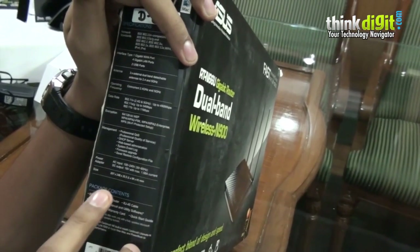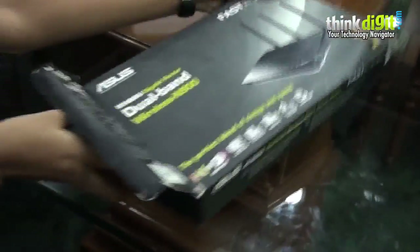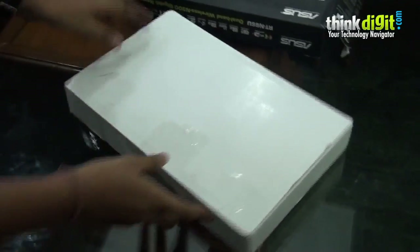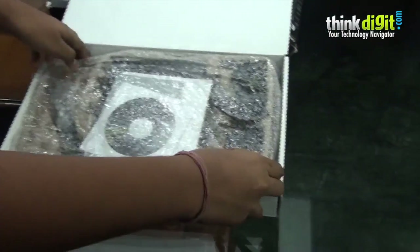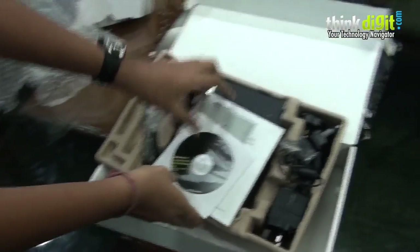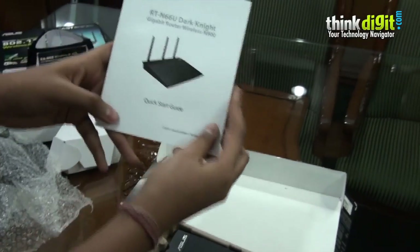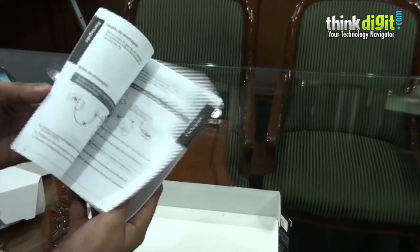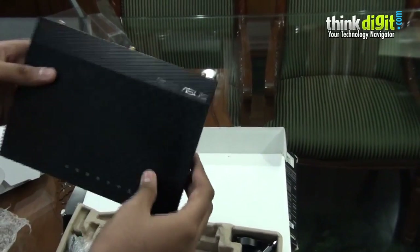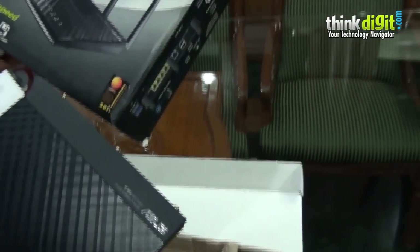The packaging of this router is pretty good — it comes in two boxes and is bubble wrapped. Inside we have a driver CD, a warranty card, and a quick start guide which has everything you need to set this router up. The router itself has a nice textured finish, and this product also won a design award at CES.